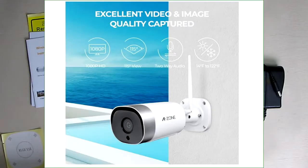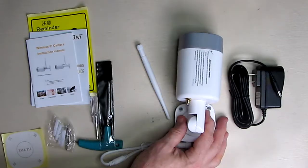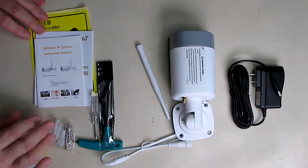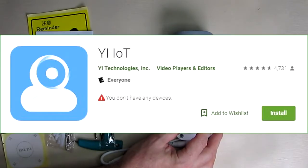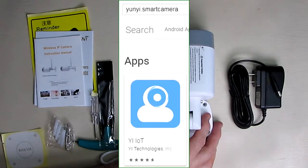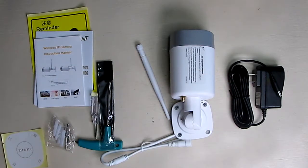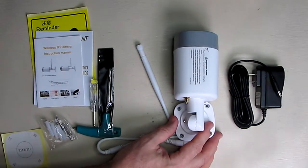It has lifetime tech support from the manufacturer BNT, a one-year warranty, and a 30-day return policy. The app is from YL Technologies Incorporated — search for 'Yuni dot Smart Camera' on the Google Play Store. I'll have a link in the description. The app is rated 4.7 out of 5 from 3,000 comments, which is a great sign.